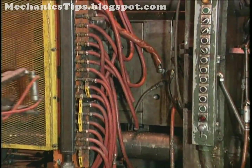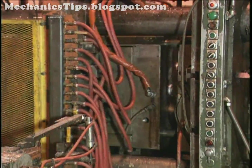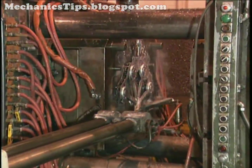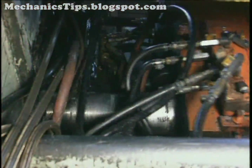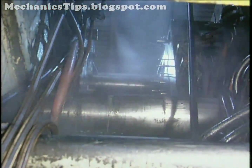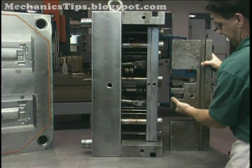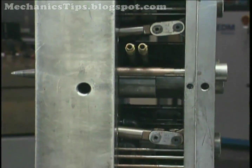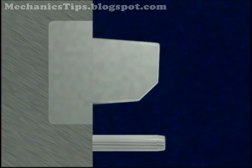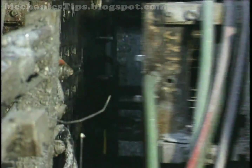Built into the die blocks are cooling lines circulating water or oil to dissipate the heat of the molten metal at a precise rate. Cooling at a controllable coolant flow rate is important because it controls the metal solidification rate. An ejector system is required to release the casting. In the system, ejector pins are mounted between ejector plates in a pocket on the ejector side of the die. In most cases, they are activated by pneumatic or hydraulic cylinders. To facilitate casting ejection, dies and cores incorporate a slight draft or taper, the amount depending on the metal to be cast. In general, the lower the metal's melting temperature, the less the draft required.